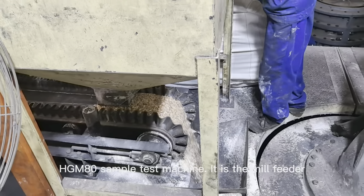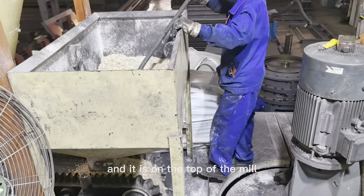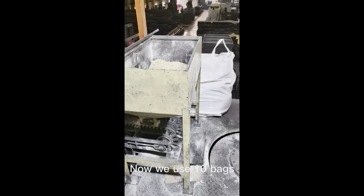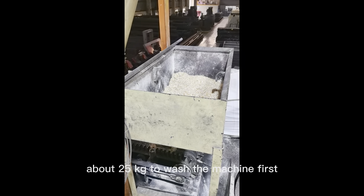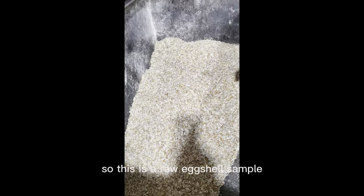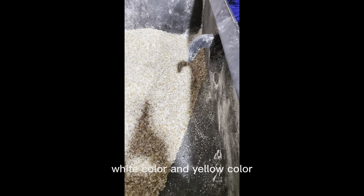This is the bell feeder, and this is the purple mill. The total weight of the sample is 500 kg. Now we use 10 bags; each bag is 50 kg. We use half a bag, about 25 kg, to wash the machine first. This is a raw eggshell sample — red color, white color, and yellow color for the film.